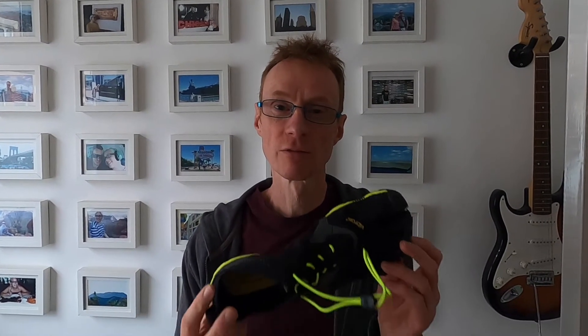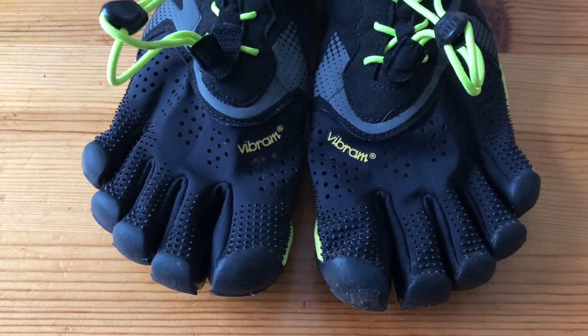Hi guys, welcome back to the channel. Thanks for joining me again. Today I went for a 10-mile run in the Vibram Five Fingers V-Run. I've been wanting to get out on a longer run in these Vibram V-Runs for a little while now, and today was the ideal opportunity.